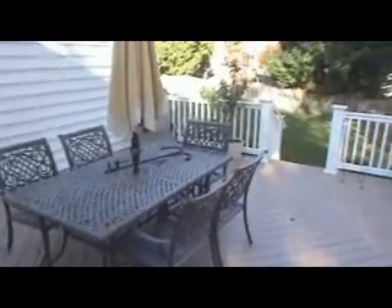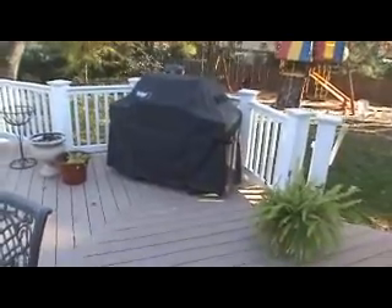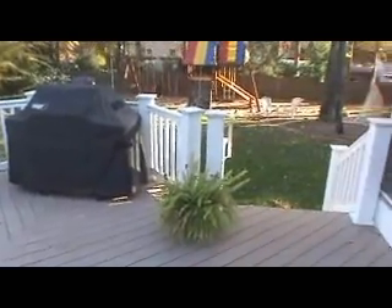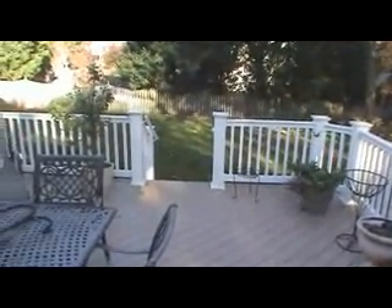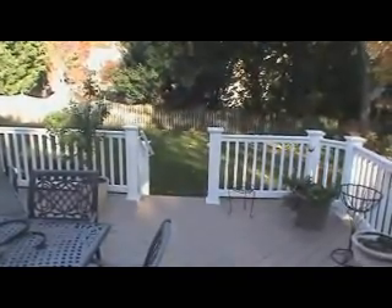Here we are up on the upper deck now. Project turned out great. Notice how we put an area for the grill bump out so it's not on the main level of the deck. Two staircases — one exiting directly to the backyard and one over there exiting to the front. We're going to take a walk inside and look at the screen porch.